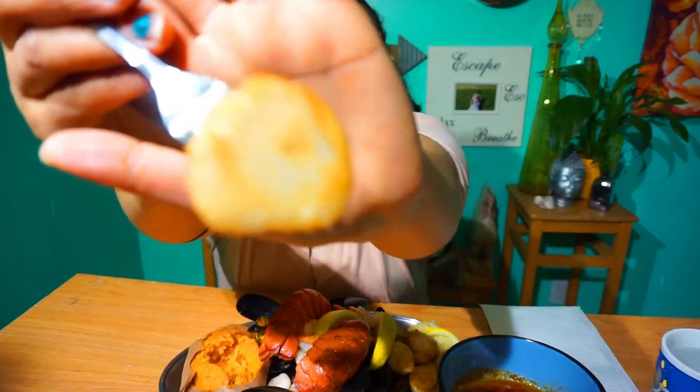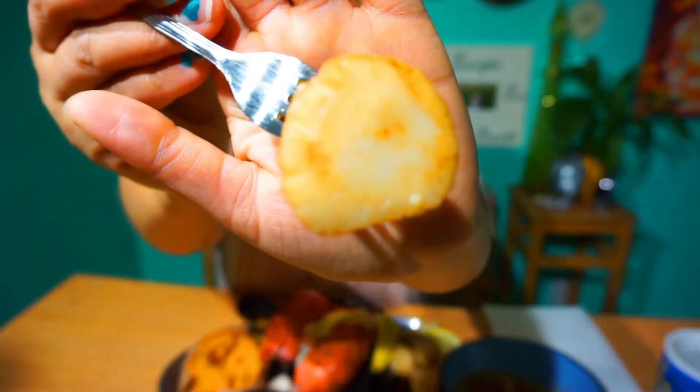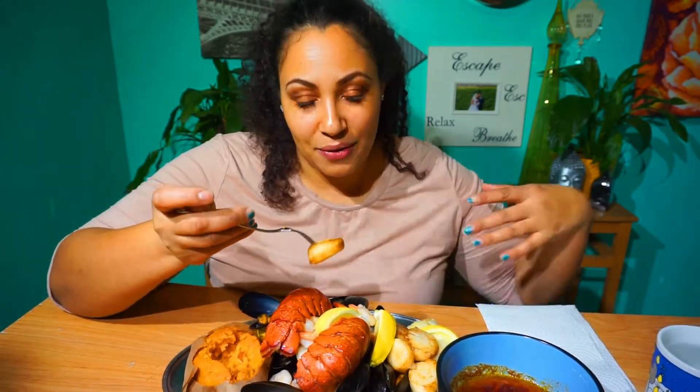These scallops are huge to me. You might have had bigger ones, but literally this is the biggest scallops I've ever seen, so I bought them and was like, let's do this. I'm going to try one bite without the sauce first to see what it tastes like, and then try it with the sauce.